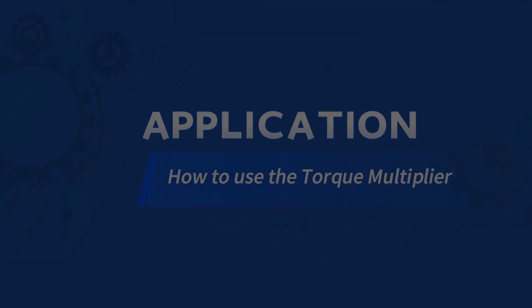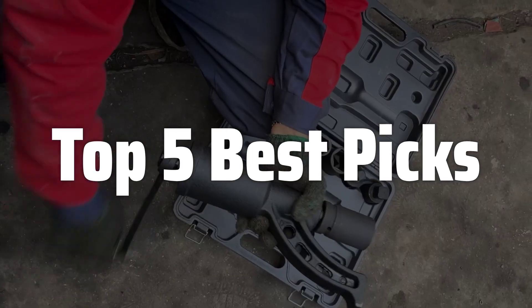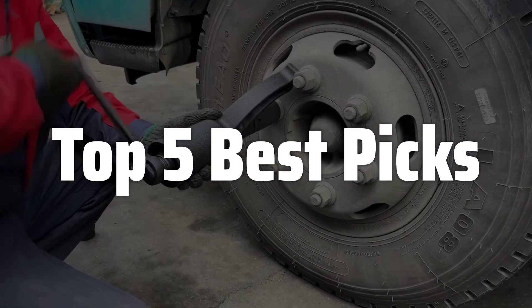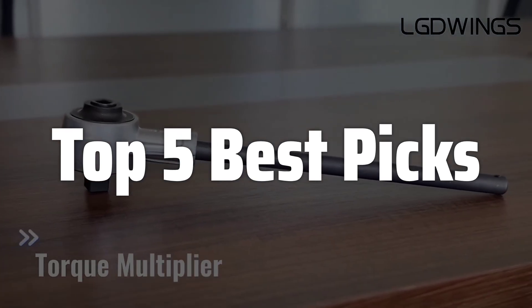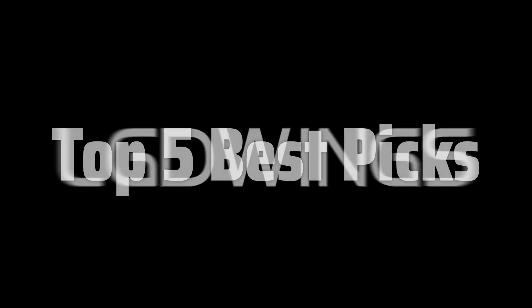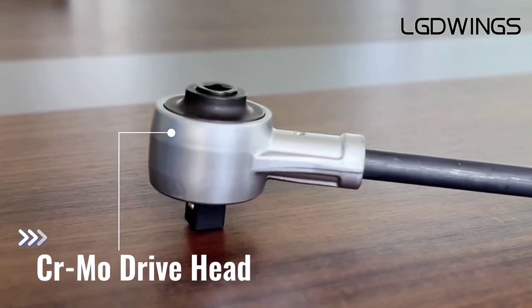Welcome to Top 5 Best Picks. The best torque multiplier is probably one of the most versatile and powerful tools you can have in your workshop or on your job site, capable of delivering incredibly high torque values with precision and control, far exceeding the capabilities of ordinary wrenches or impact drivers. Whether you're a professional mechanic, a dedicated DIY enthusiast, or simply someone who values precision and efficiency, understanding how to select and use a torque multiplier can significantly enhance your capabilities and ensure the longevity of your projects.